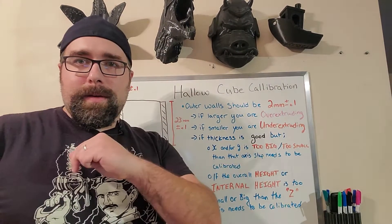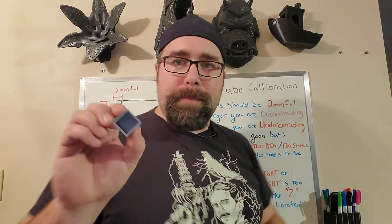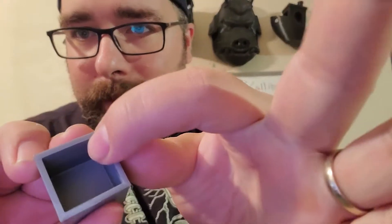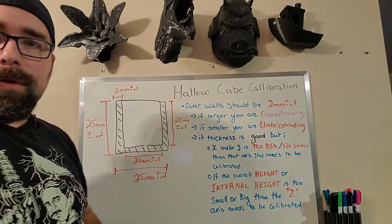Today we're going to be talking about the hollow cube calibration, which is this guy right here. As you can see, it's got a nice hollow cavity, some 2mm walls, 25mm overall all the way around. So let's talk about what we're going to learn from this cube.